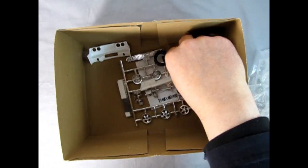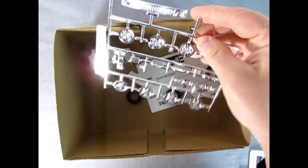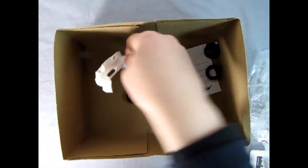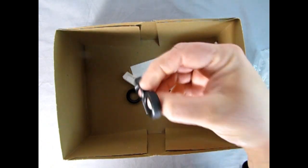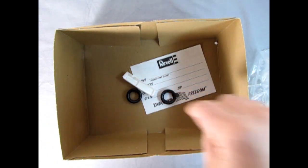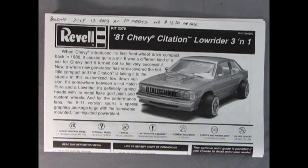There's the chrome grille and the stock and custom wheels as well as these nice rolled pans. And our tires and then a Revell signup sheet. Here's our instruction sheet for the 81 Chevy Citation Lowrider 3-in-1, and you get a nice history right here as well as a decent photograph of the model itself.